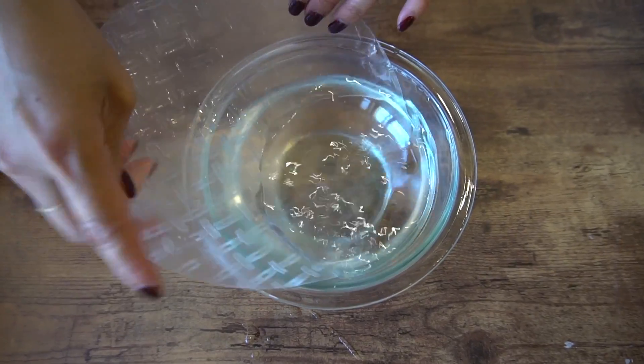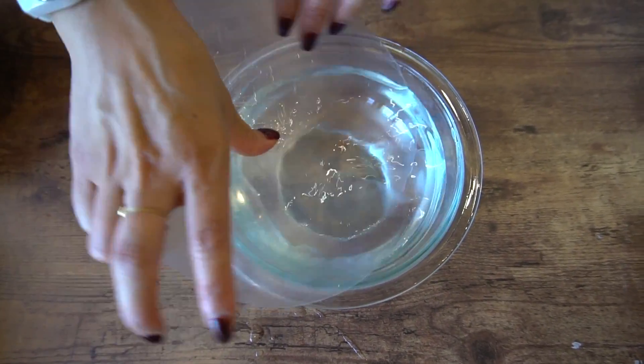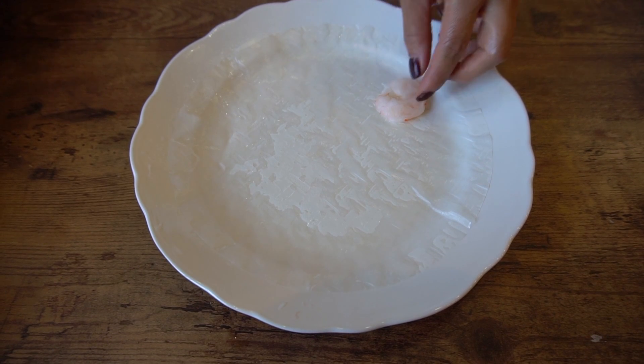Now get a bowl of warm water and dip your rice paper in until all surface is covered. Then get your plate and place your rice paper on it.